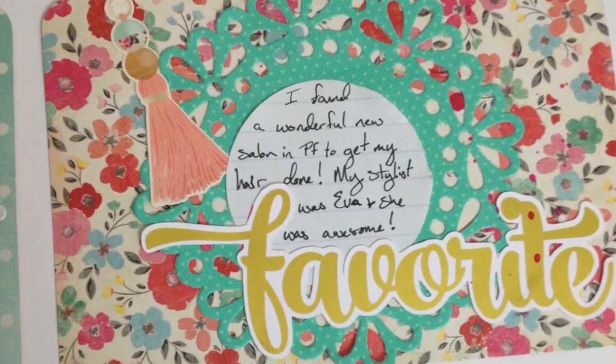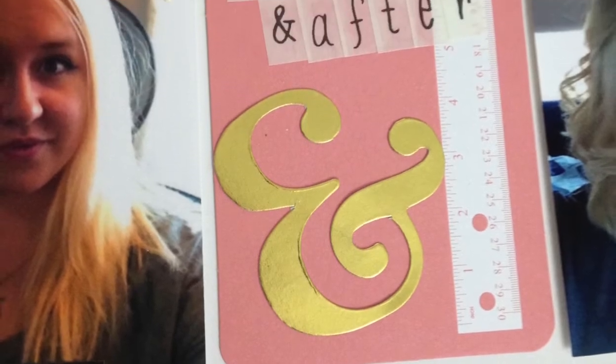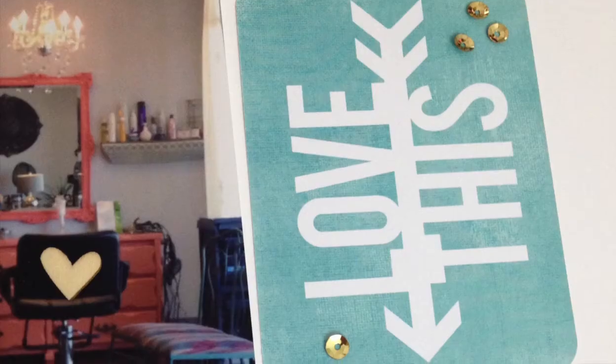So there's that pocket that I really love how it turned out. Thank you so much for watching - I really appreciate it. Please give me a thumbs up if you like it and leave any comments or questions below. Thank you so much for watching and I will catch you next time, bye!